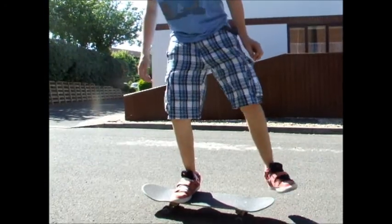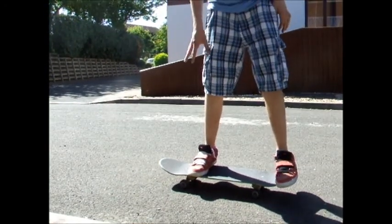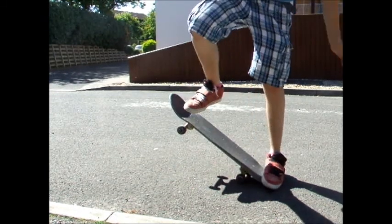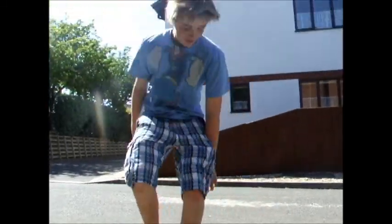Once you're good enough you can learn to do a nose manual, which is the same but just on the nose. Back foot, front foot on the nose, and then balance — which is a lot harder though. Ok that's the end of the tutorial, goodbye.